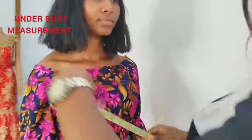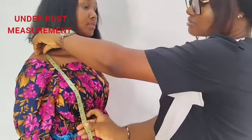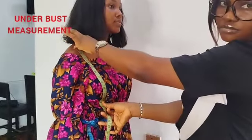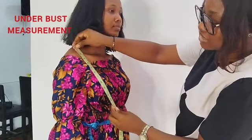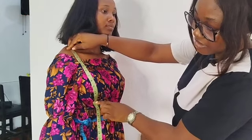Then next I'll get her underbust measurements — from this shoulder bone to the under brow bone. You would feel the brow bone, this bone that is there. That's her underbust measurement, from the shoulder bone to the under brow bone.